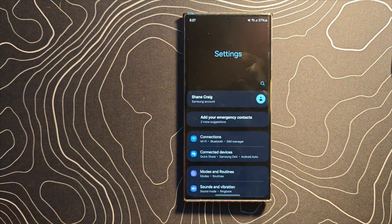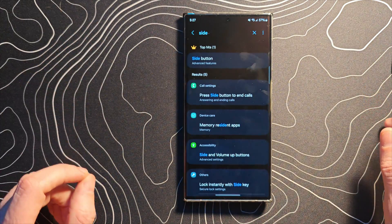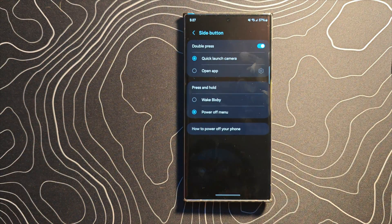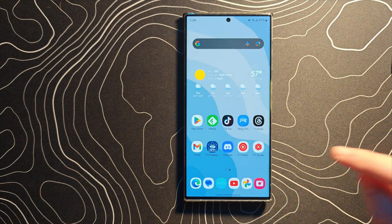Step number one: go into your settings and search for side key — or side button. We're going to change this from Wake Bixby to power off menu.